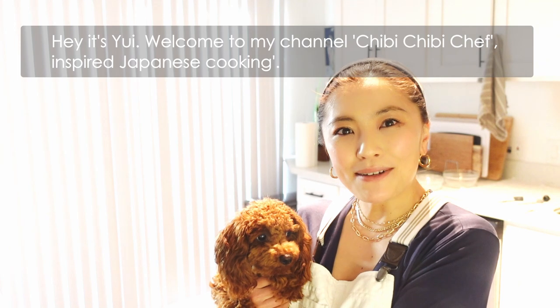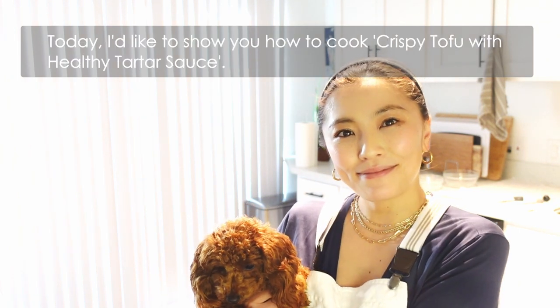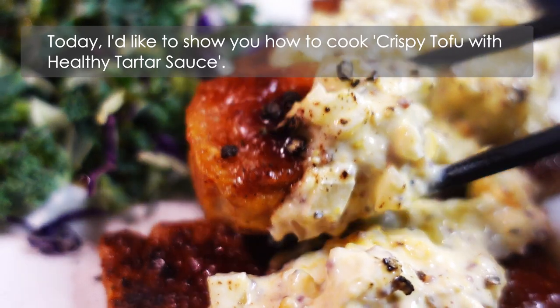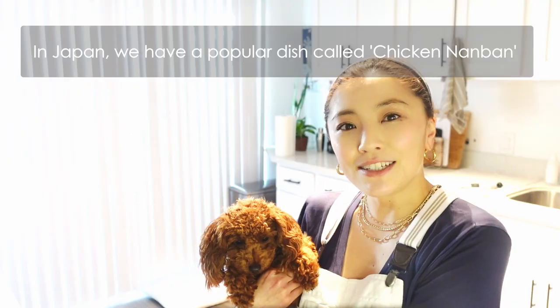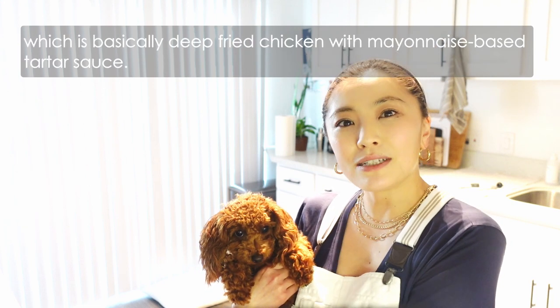Hey, it's Yui, welcome to my channel Chibi Chibi Chef — inspired Japanese cooking. Today I'd like to show you how to cook crispy tofu with healthy tartar sauce.